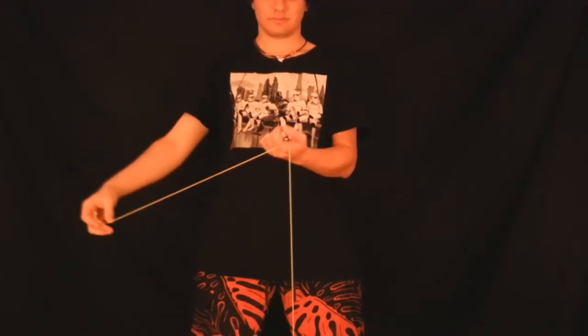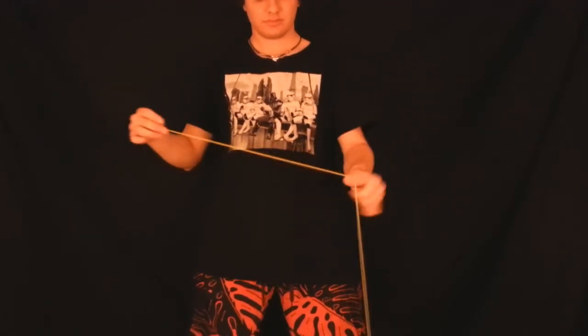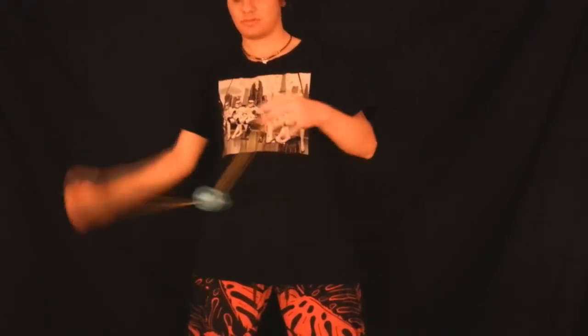My non-throw hand palm is facing towards the ceiling. I crinkle my non-throw hand pointer finger, pop up the Yo-Yo, and then watch as my non-throw hand arm actually twists — and that creates the whip that hooks into the Yo-Yo. And that's really all this element is.